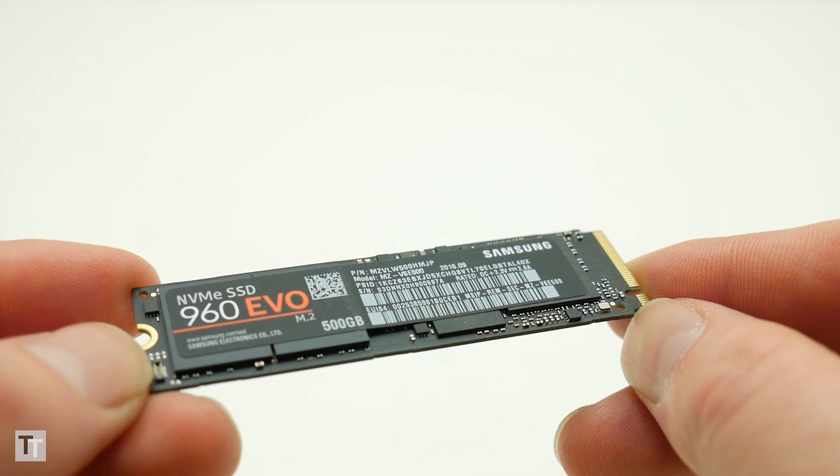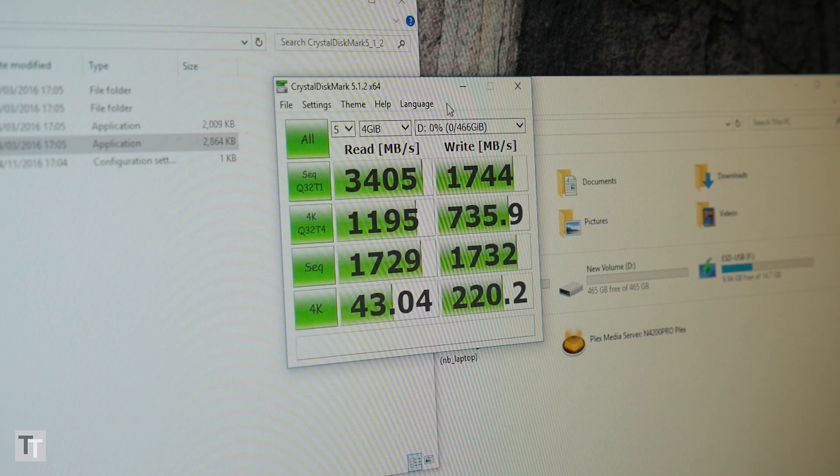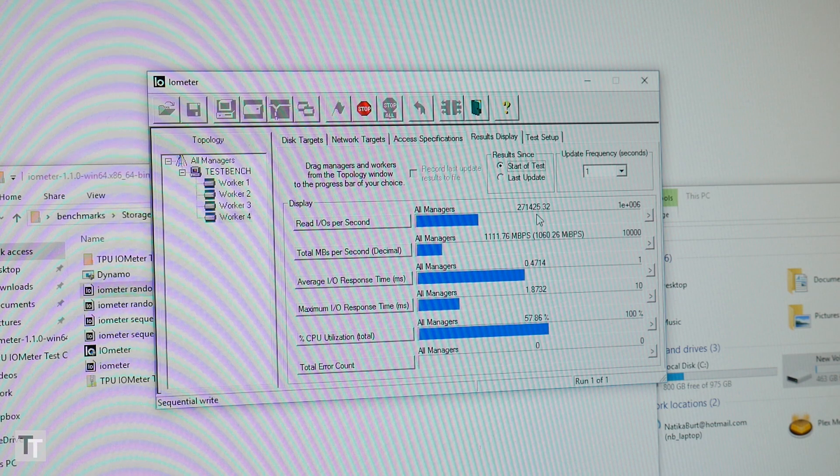But enough preamble — let's look at some benchmarks. Firing up CrystalDiskMark, the 500GB 960 Evo immediately shows that Samsung's sequential speed claims are not exaggerated. Meanwhile AS SSD never matches maximum quoted speeds due to the way it handles its data, but it's clear these are astonishingly fast drives.